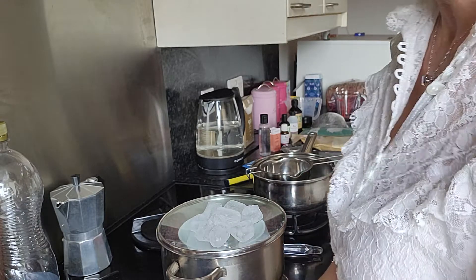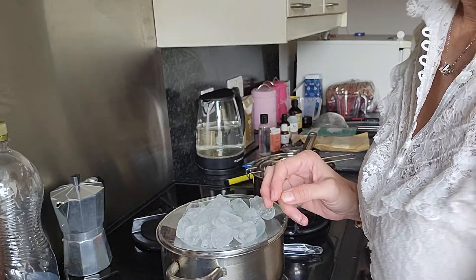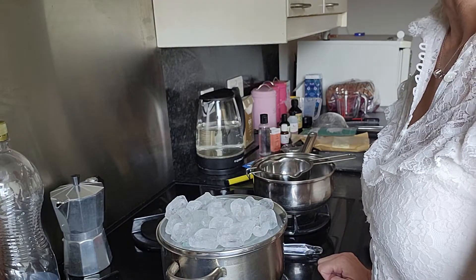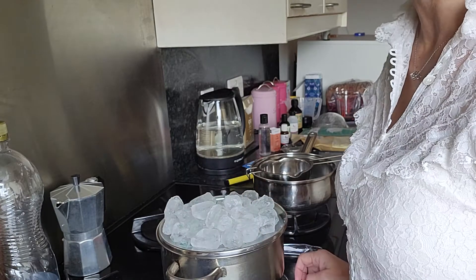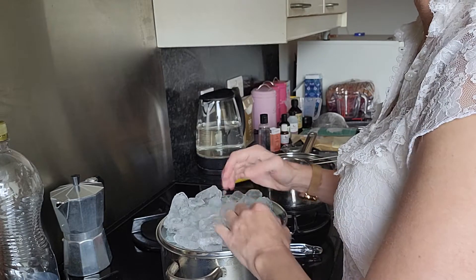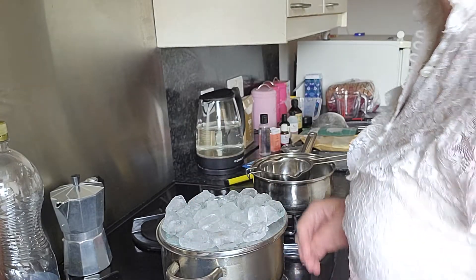For those of you wondering about the ice — if you remember chemistry class at school, to distill something you need to heat it up and cool it down. So this is how we're doing it. Obviously it would be different if I had an actual still. However, this is a very crude way of doing it, but it does work. I've tried it many times and been very successful with previous body creams and face creams.